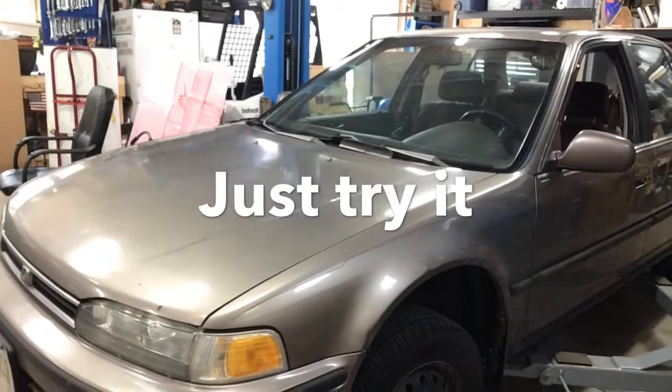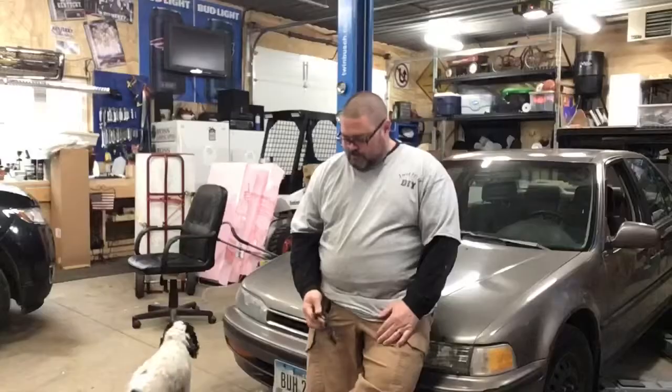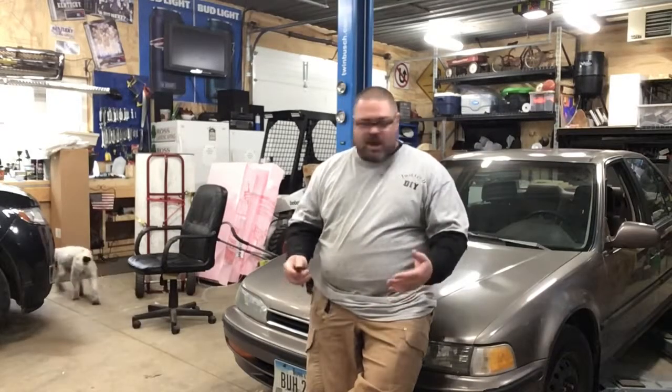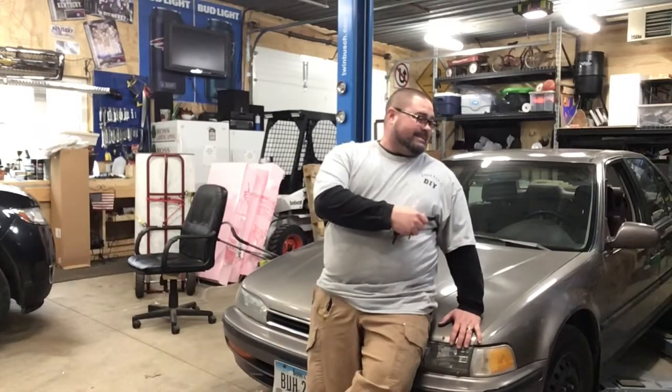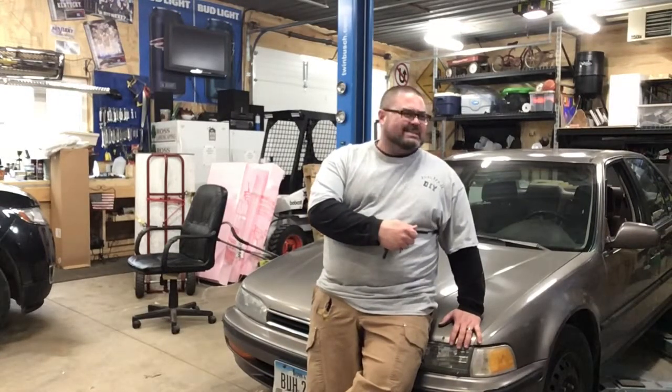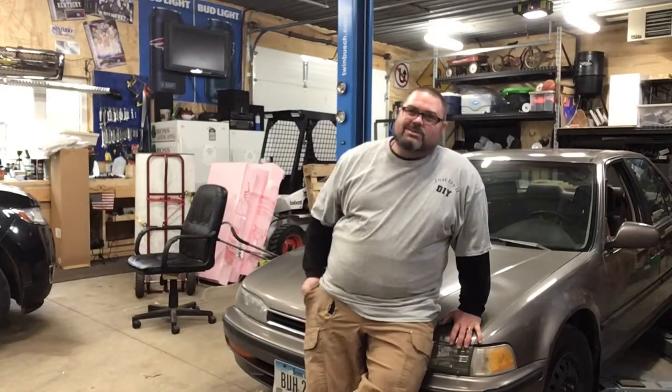Hey, welcome to a new episode of Just Try It DIY. Today, driving around with a little bit older car like this one, it starts to sound a little bit loud. It kind of sounds like we might have an exhaust leak. So today we're going to go ahead and look underneath, see what we can find, and maybe fix an exhaust leak and show you how to do it. Let's get started.